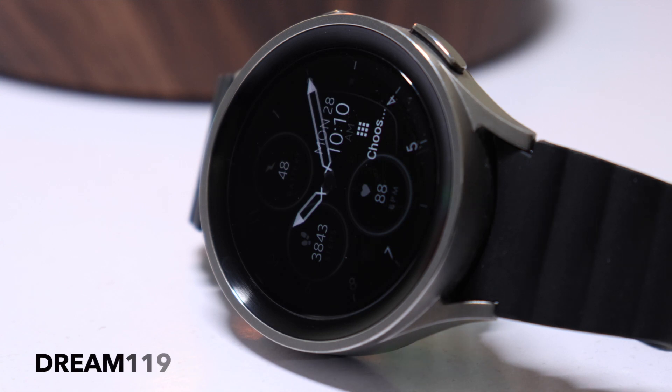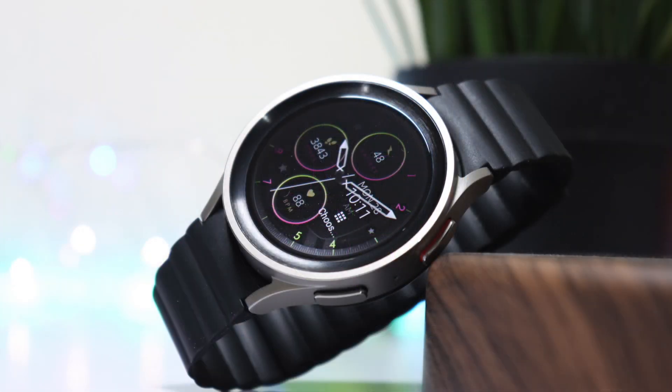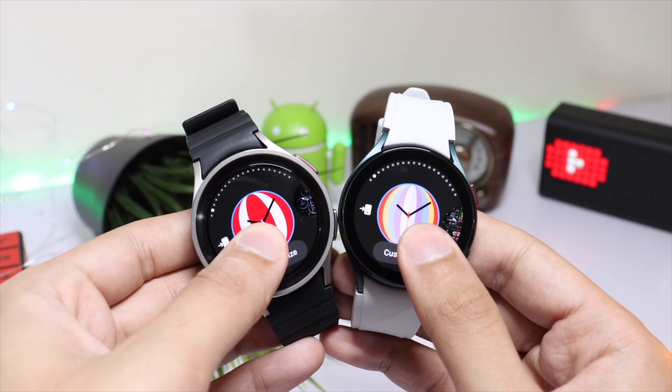I also have a watch face for giveaway from Monkey's Dream developer that you can get by commenting down in the comment section — lucky random users will be selected in a day or two. This watch face previously existed for Galaxy Watch 4 but is now also available for Galaxy Watch 5 users.